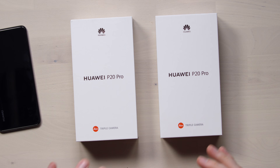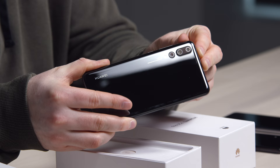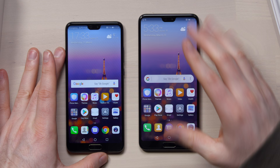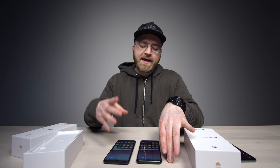Next up, the pro version. We have black and another color called Twilight. 128 gigabytes of storage and 6 gigabytes of RAM. An actual triple layout on the back — that is pretty wild. The non-pro version is 5.8 inches of screen space, the pro is 6.1 inches. On the non-pro version you're getting an LCD display, and then on the pro you step up to an OLED display.